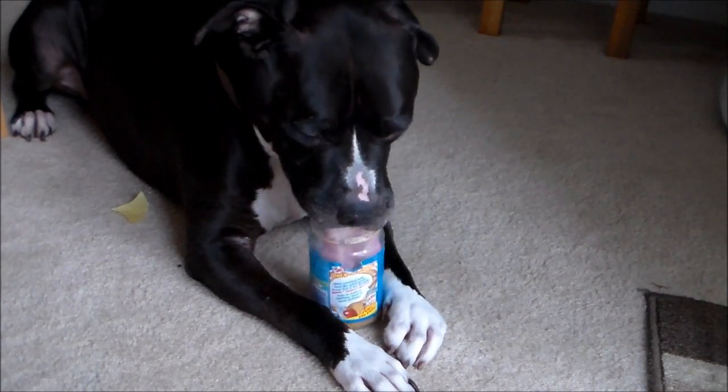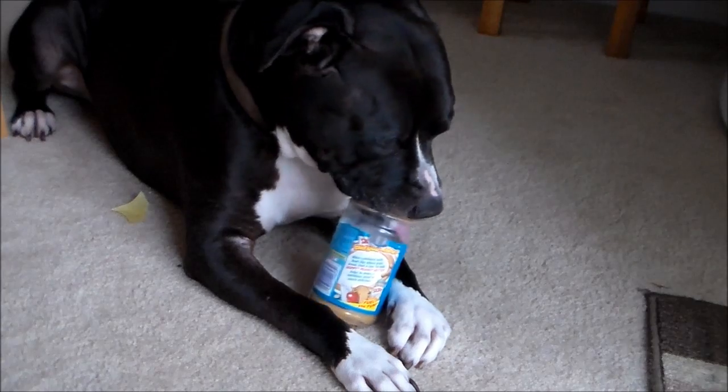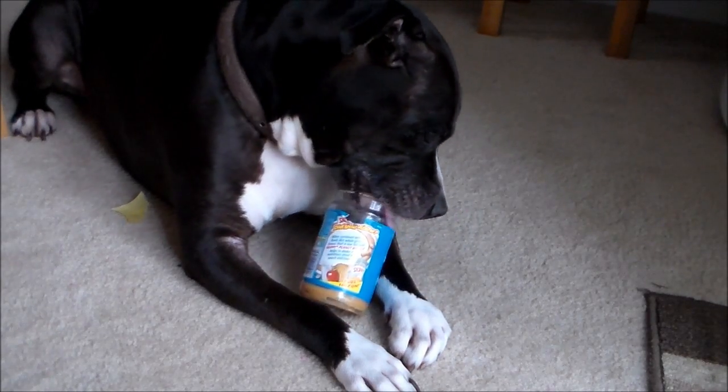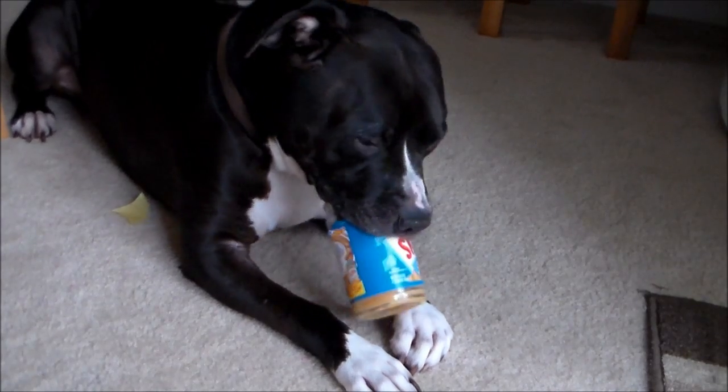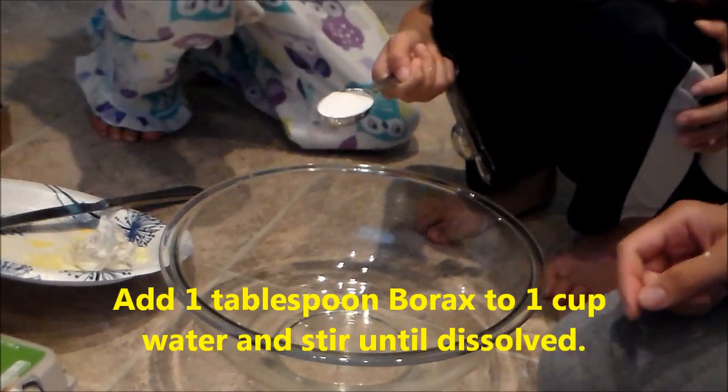What dog does not like peanut butter? I usually just give him the jar when it's empty and he kind of cleans it up. Huh, Magnum? You like that? Is that yummy? Okay, go ahead.